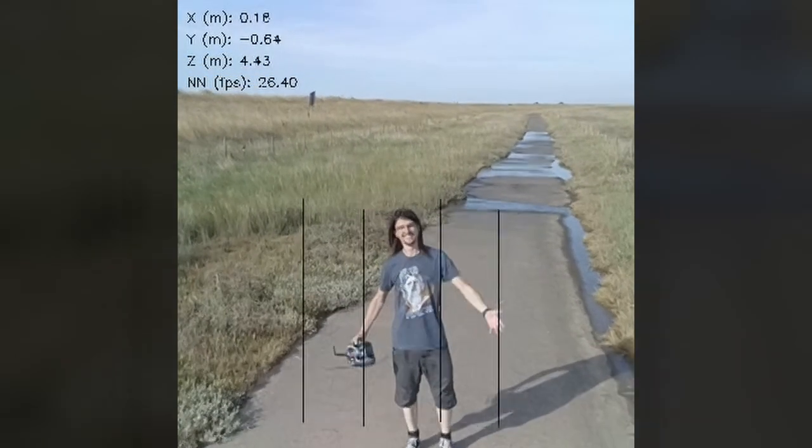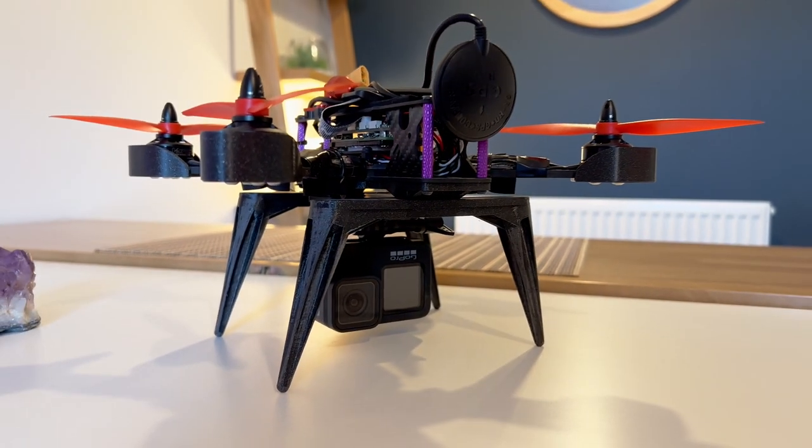Getting to here took a full year of trial and error. Make sure to check out the rest of my DIY drone series, where I cover all the steps it took to take an old university project — a Raspberry Pi based drone — to Stanley that you see today. Links to that are in the video description.